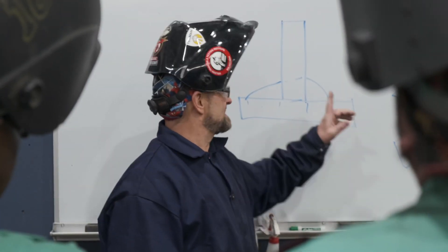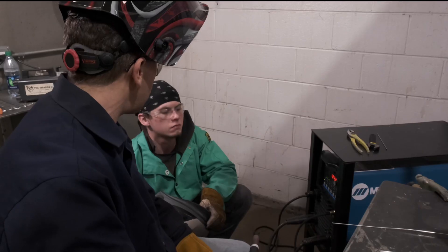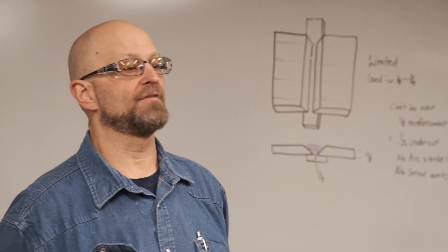My name is Joel Boley. I'm an AWS certified welding inspector and one of the instructors here at the welding school. There are also four other instructors: Joe Viverka with 28 years experience — he's a millwright — Mike Reynolds with 18 years experience as a millwright, and we also have Art Urbano and Victor Cerrone.